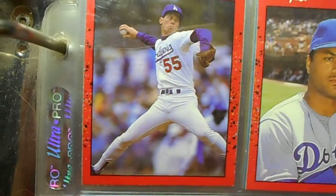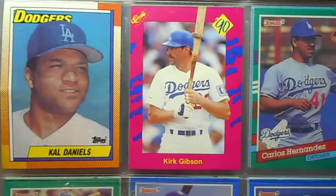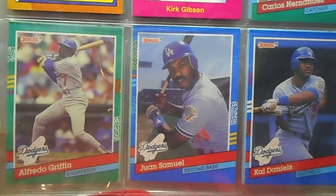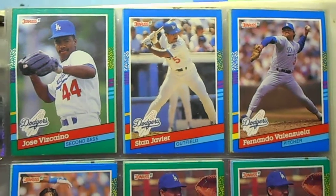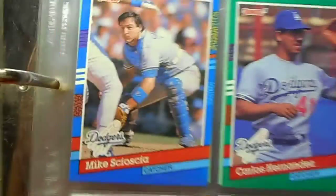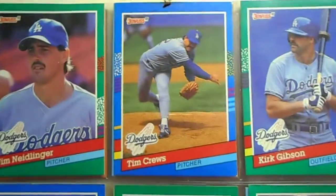Cal Daniels — I like that Kirk Gibson card there. 91 Donruss — I like the 91s, a little easier to read the names. I always had trouble with that when I was a kid, couldn't figure out how to read the cursive writing, like Cal Daniels there. Kind of hilarious — I always hate it when they just have random butts in the shot for some reason.